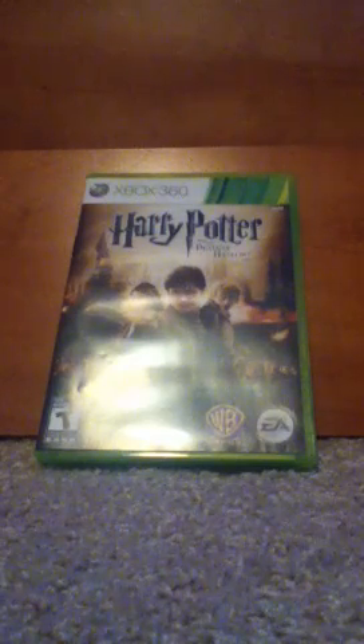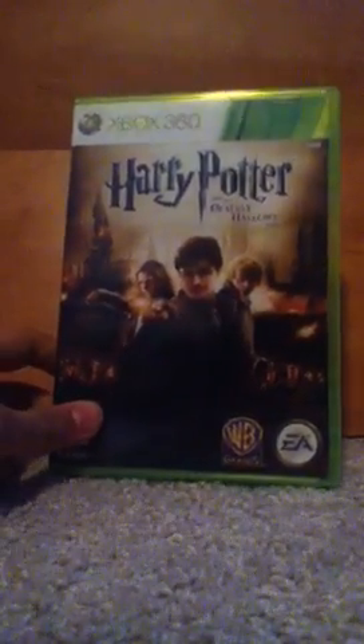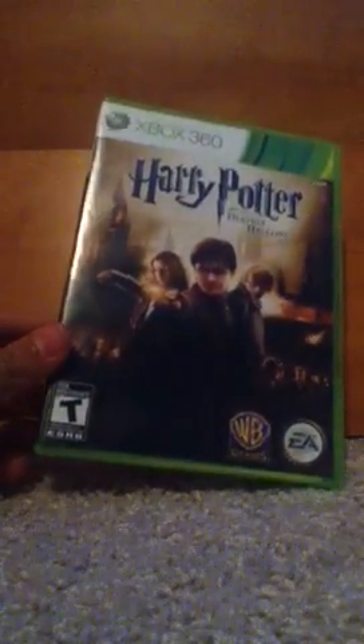Hello YouTube. I'm going to be doing a review of Harry Potter and the Deathly Hallows Part 2 video game. It's pretty fun. It's rated T for teens. I'll show you the back — it's really fun. That shows the final battle, it's kind of blurry — final battle. Then there's Jenny and a troll. Fantasy violence.